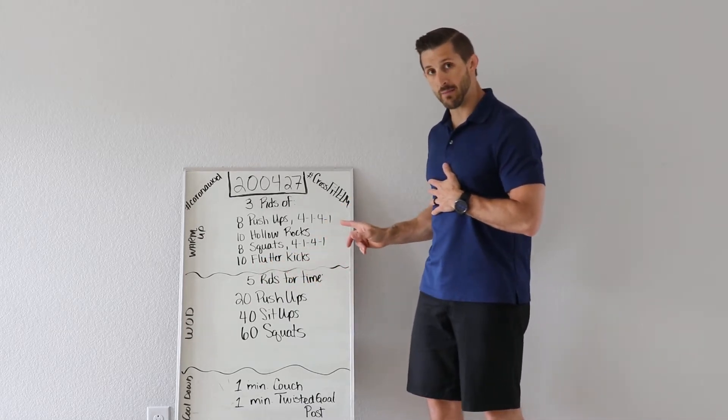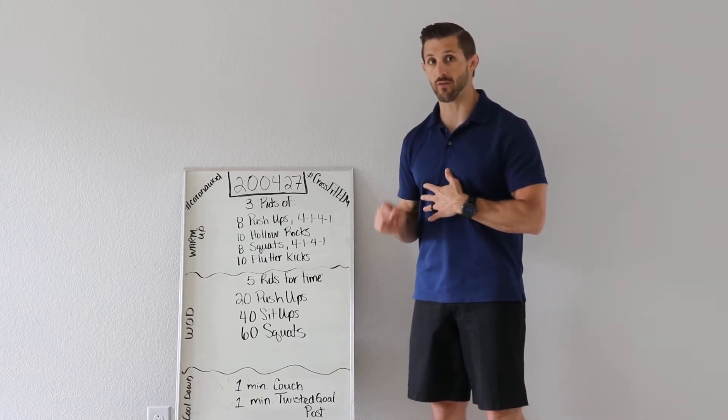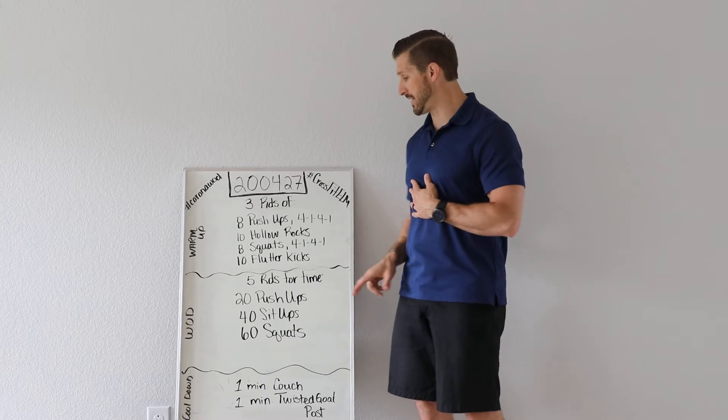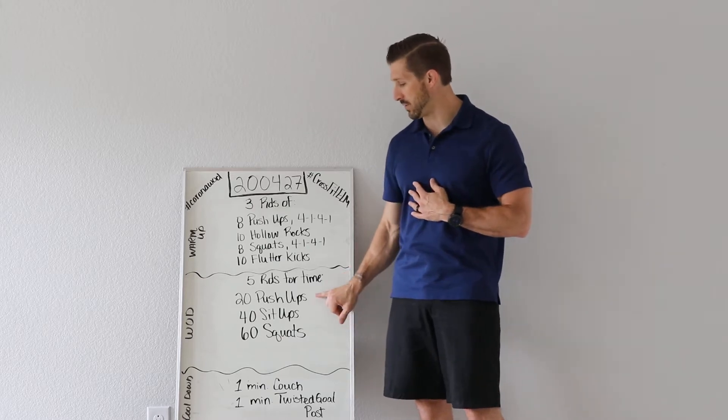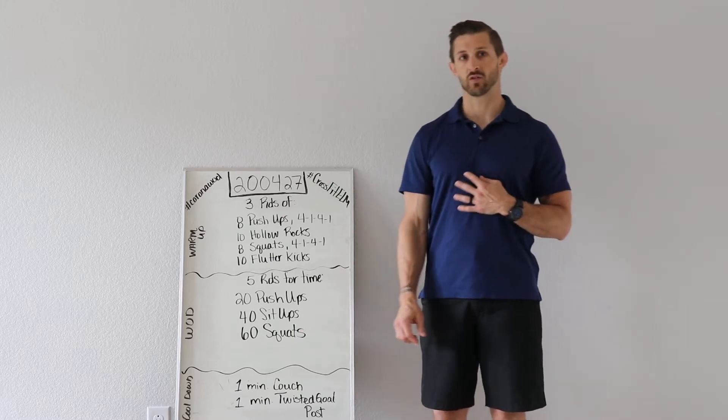Now why are we doing these tempos? The tempos are to get your tendons, muscles, and joints ready for the high volume you're going to face in this workout, which is five rounds of 20 push-ups, 40 sit-ups, and 60 squats.